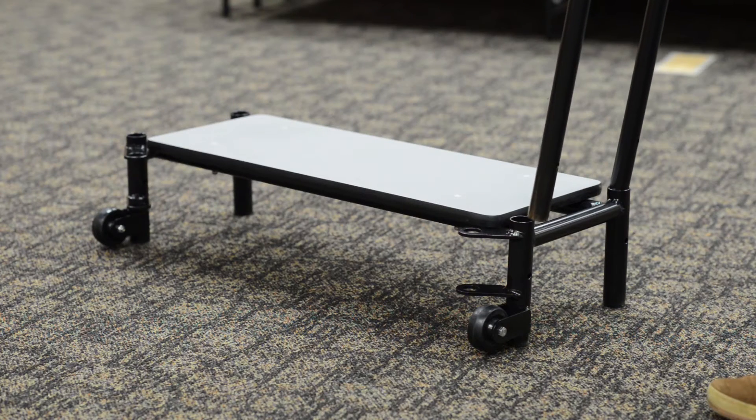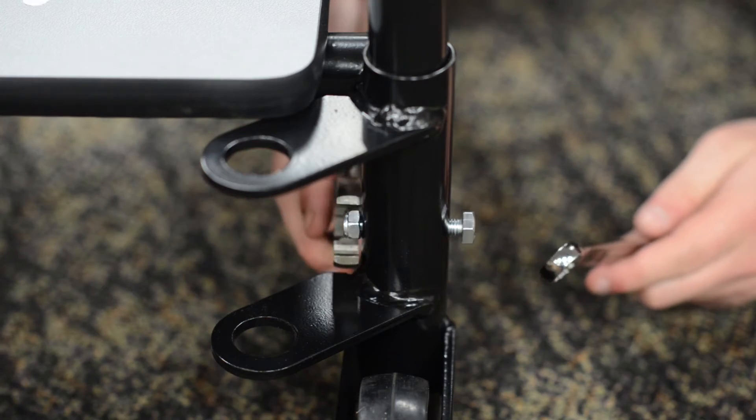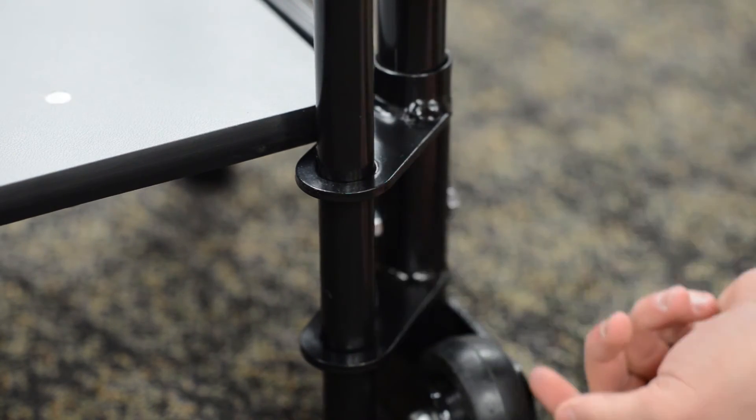To assemble the step, insert the hand rails into the base, insert the bolt, and tighten while using a second tool to hold the nut on the opposite side. Add the locking arms to the step and slide the step into place next to the stage.